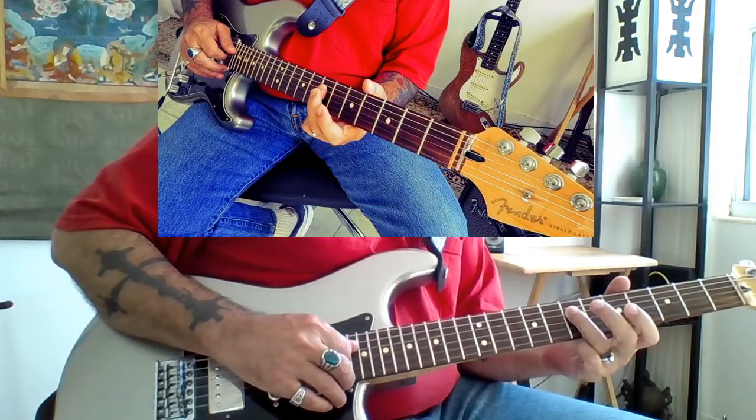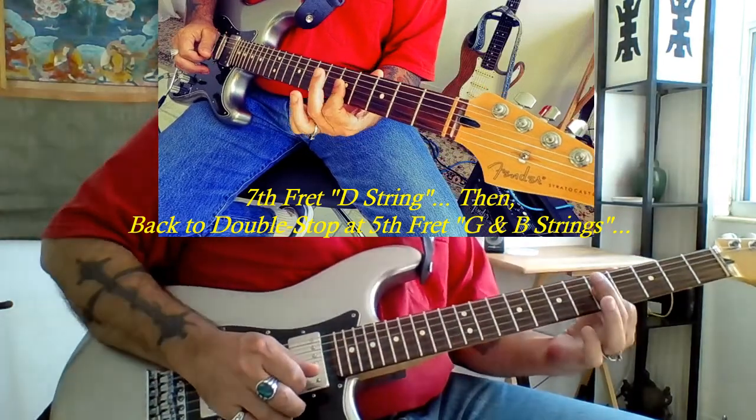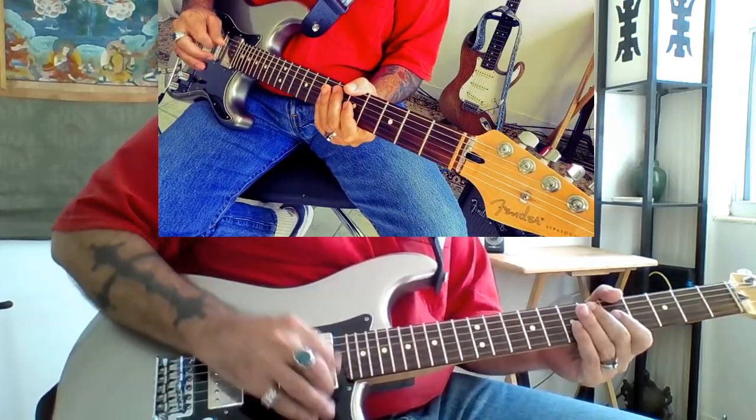Then we go directly here to the 7th fret of the D string, where we go back again to this first finger bar on the G and B string at the 5th, and we give two quick up strokes.